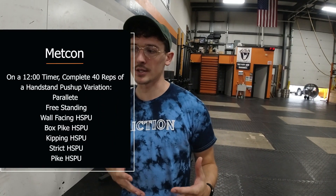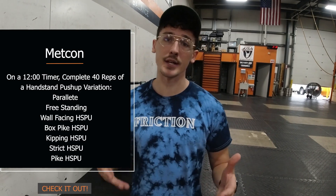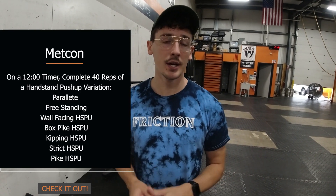It's kind of a fun one because this is going to be a mix of a practice session as well as capacity and volume training. You have 12 minutes and you're going to be looking to choose the correct variation of handstand push-up for you as an individual athlete. We have everything from a parallel handstand push-up to strict push-up to a pike push-up from the floor.